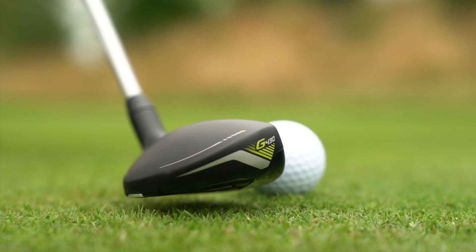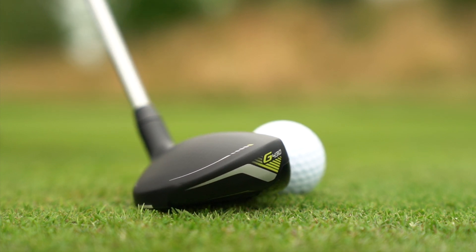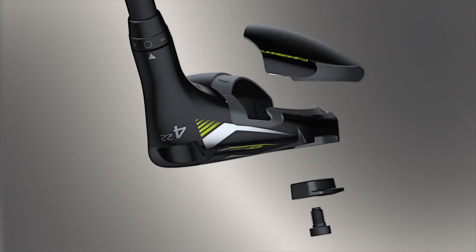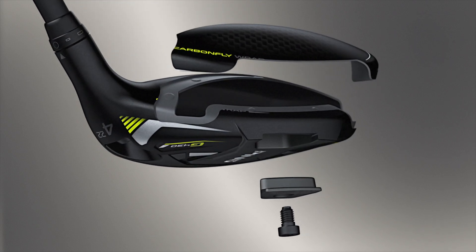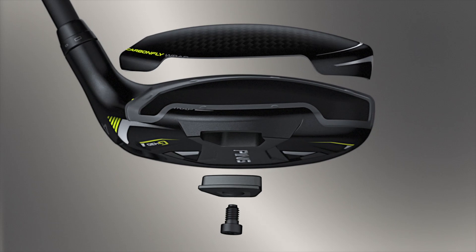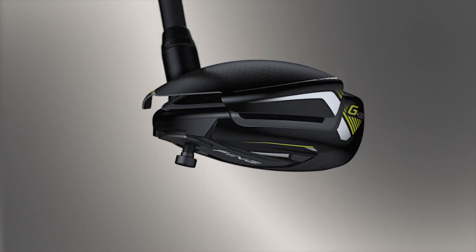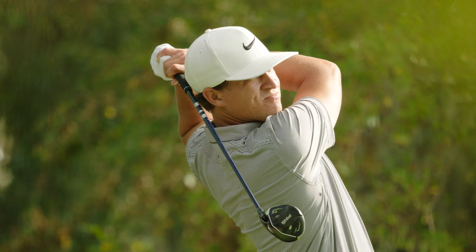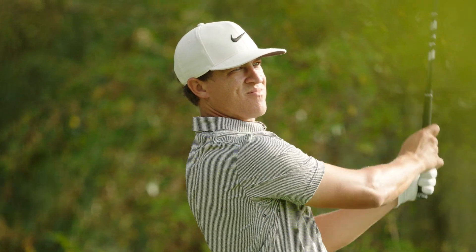The lightweight composite crown wraps into the heel and toe sections of the skirt, creating weight savings of 10 grams in the Fairway Woods and 8 grams in the Hybrids, which is reallocated within the head to achieve a lower CG and increased ball speed. On top of that, the composite also plays a role in the pleasing and solid sound.